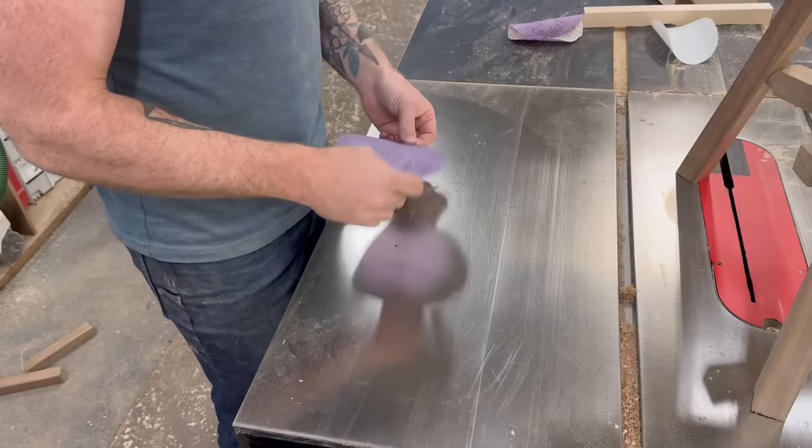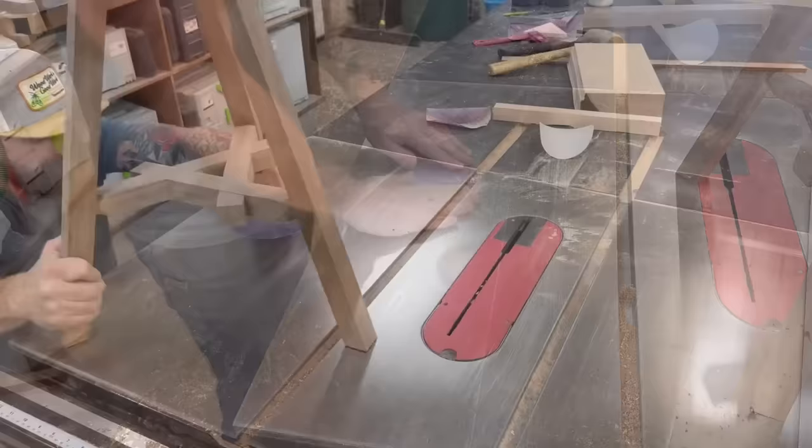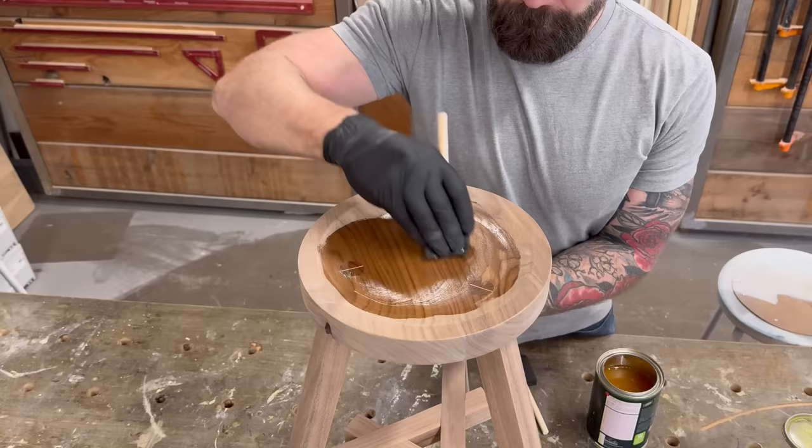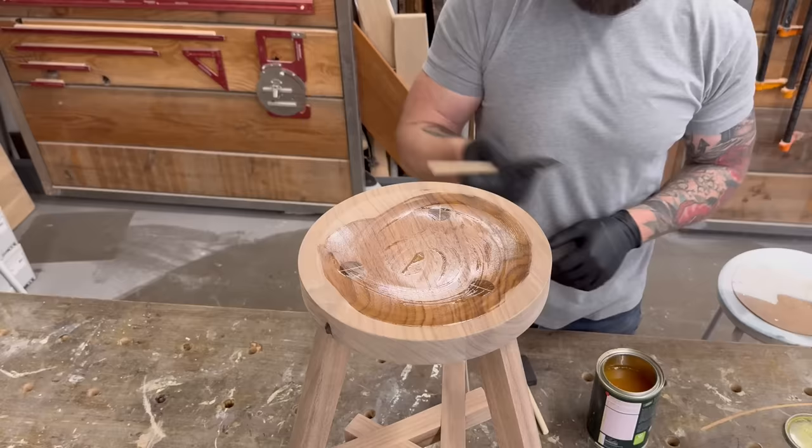The real nice thing about a three-legged stool is it's never going to wobble because it only has three points of contact. But I still wanted to get it as close to perfect as possible, so I went to my table saw, stuck a piece of sandpaper to the metal surface, and rotated the legs around, sanding them until they were perfectly flat on the bottom. The stool was all put together, sanded, and level — ready for finish. I cracked open a can of Rubio Monocoat Pure and started making that walnut pop.